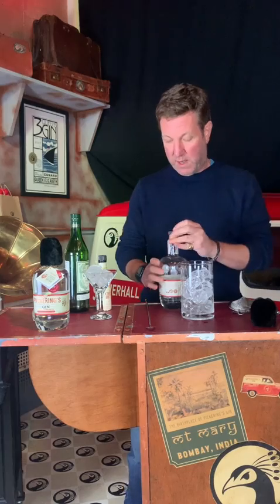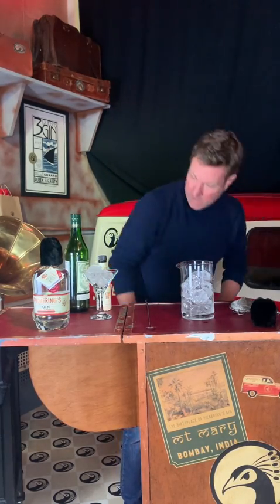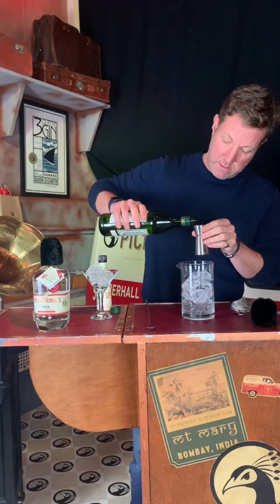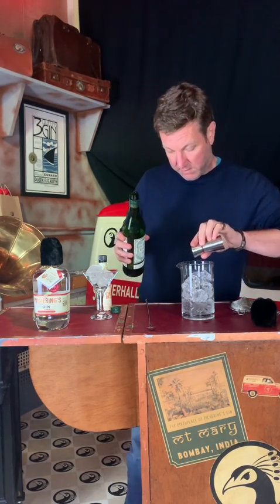And then, as we know, we like our martinis super dry. So, a nice dry vermouth — we'll put in just half of one of those. Like I say, super dry.